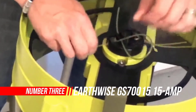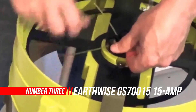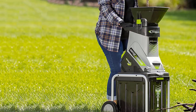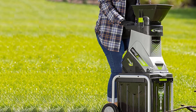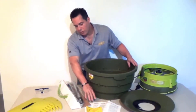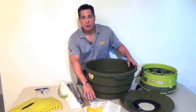Number 3: Earthwise GS70015 15-amp Garden Corded Electric Chipper. The Earthwise Chipper Shredder is powered by a powerful 15-amp motor and runs up to 4,500 RPM. This chipper comes with a hopper to quickly shred leaves, yard waste, and sticks up to 1.75 inches thick. The rear wheels and slim design make it easy enough for anyone to move around your yard. Hassle-free electric operation means no gas or oil to deal with — great for creating mulch and compost quickly and easily.